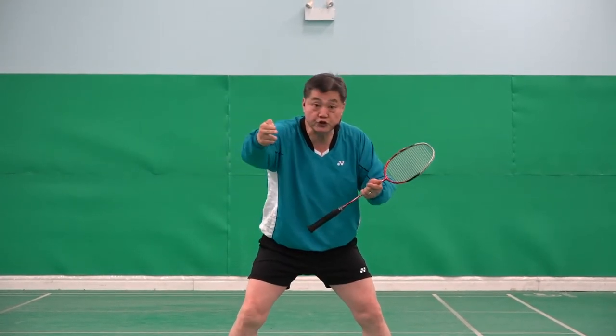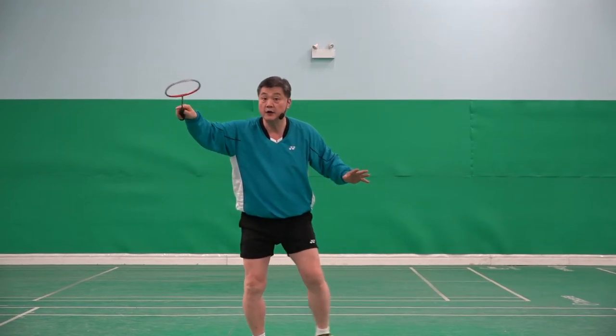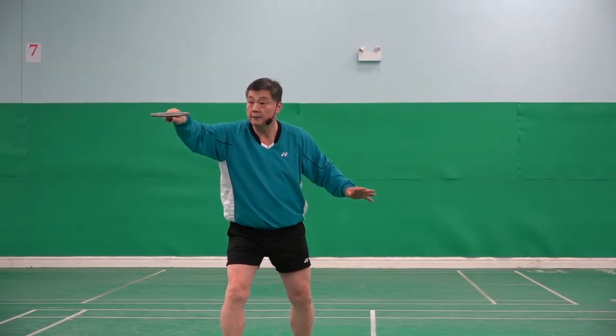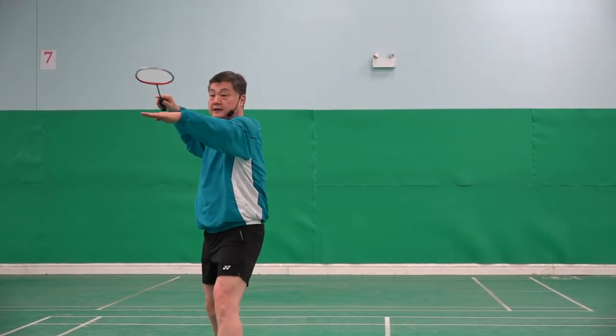So you are ready, and the opponent made a good shot, or you made a good shot, and the shuttle is coming to the net on your forehand side. This is at the net, but not too tight — a little bit higher, about here.